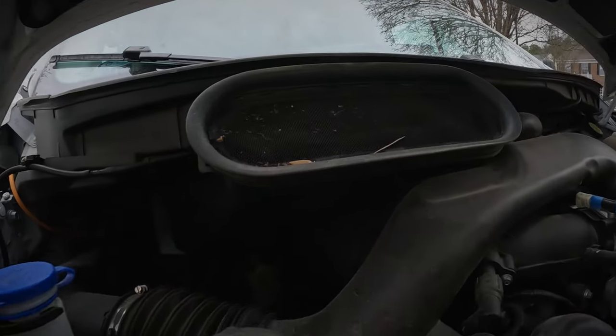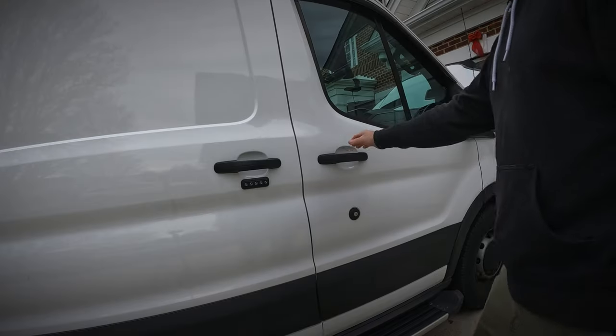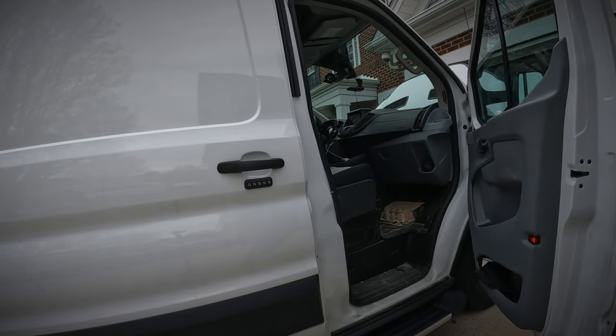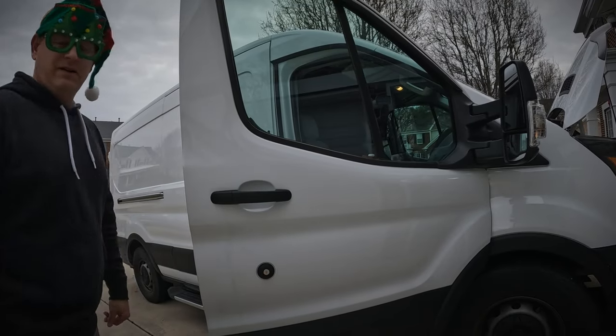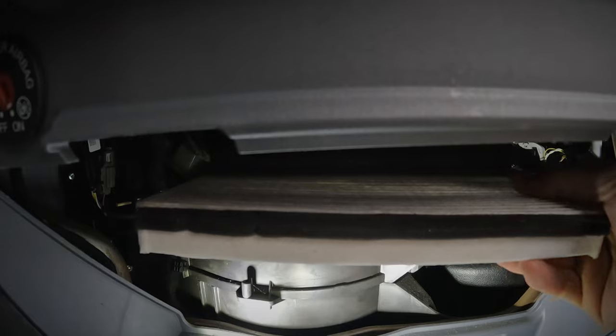But what happens to that dust and debris that's small enough to make it through that grilled cover intake under the hood? Well, that's the job of a cabin air filter — and I'm betting if you didn't check yours, you probably don't have one. From the factory, that's right, Ford did not include a cabin air filter with your purchase of the van.